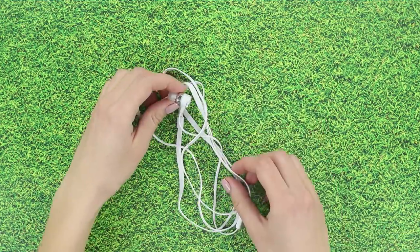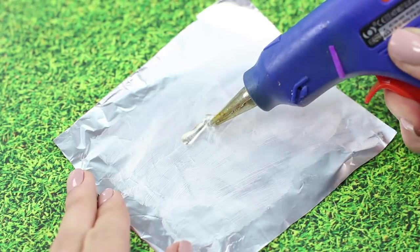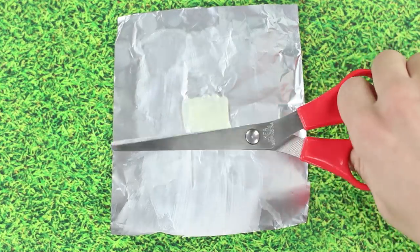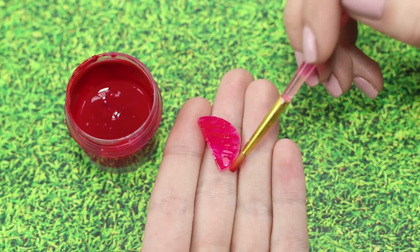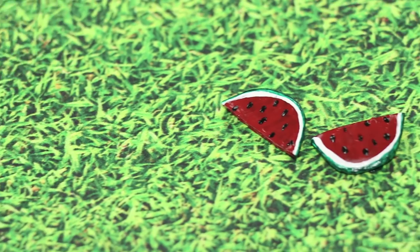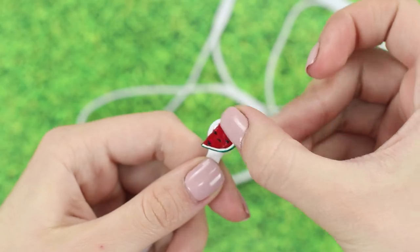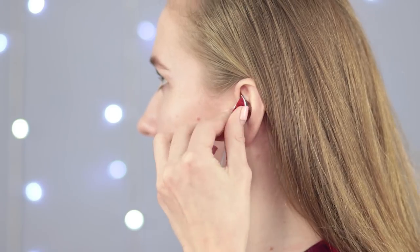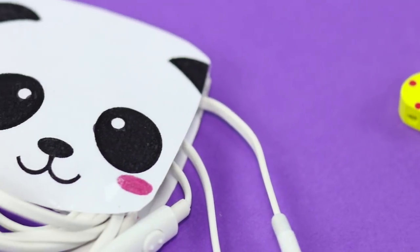Does your friend have the exact same headphones as you? That won't do! Let's fix that. Apply some cream onto a piece of foil and draw a rectangle on it using hot glue. Cut two semi-circles out of it, paint each piece in red, and draw some seeds and a strip of watermelon crust. Glue them on the headphones. Those are some juicy watermelons!